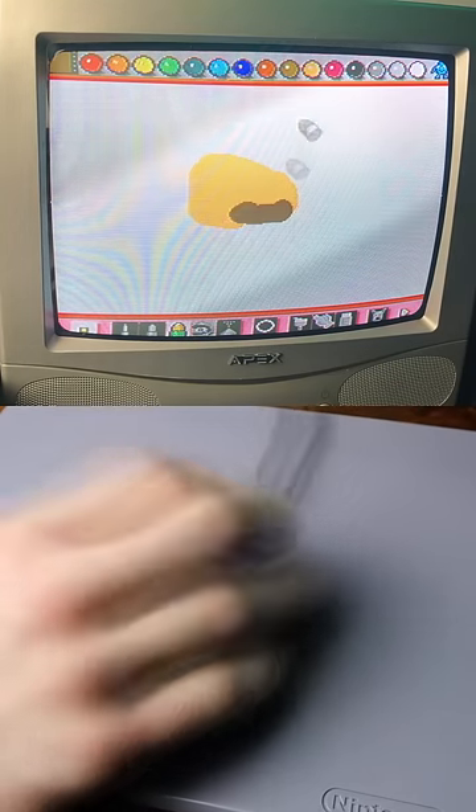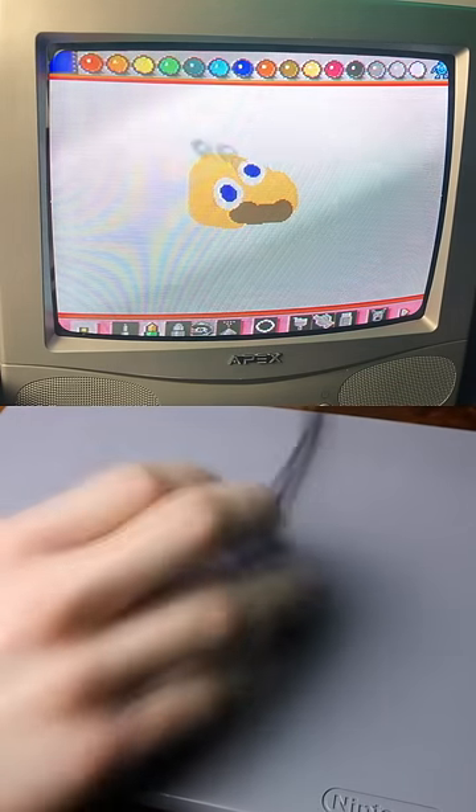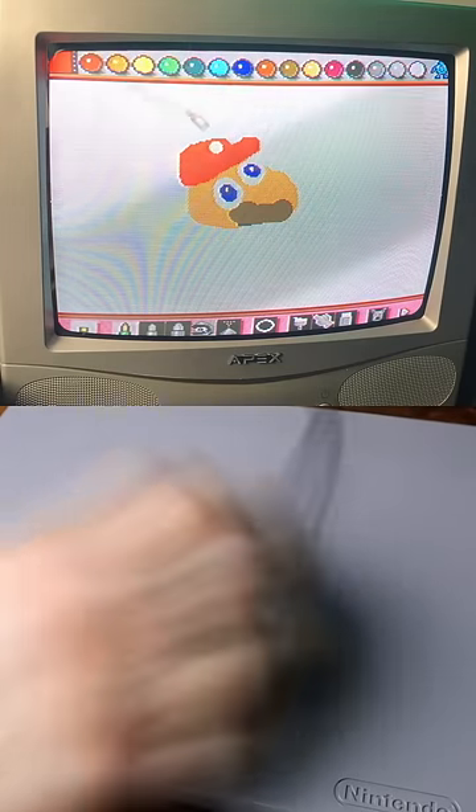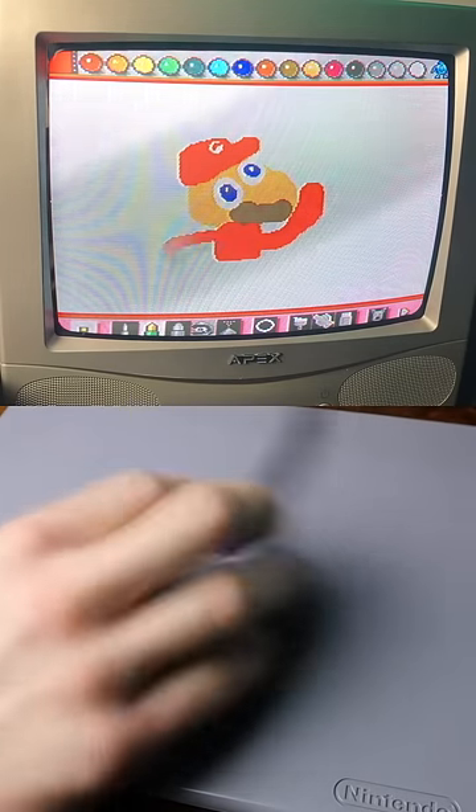Can't really blame Nintendo — all mice were like that back then — but that doesn't make it any easier to use nowadays. For a drawing application like Mario Paint though, I think it works pretty okay.